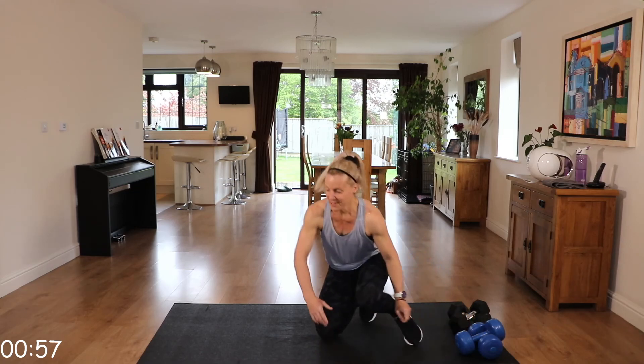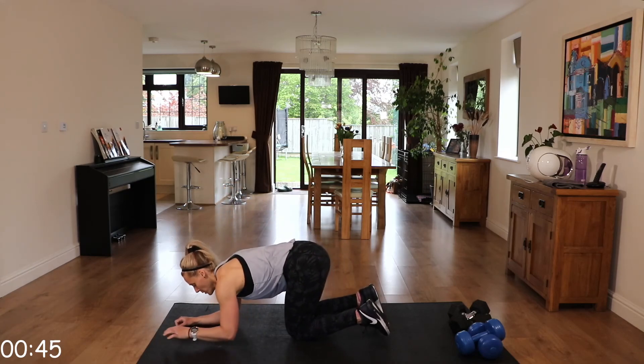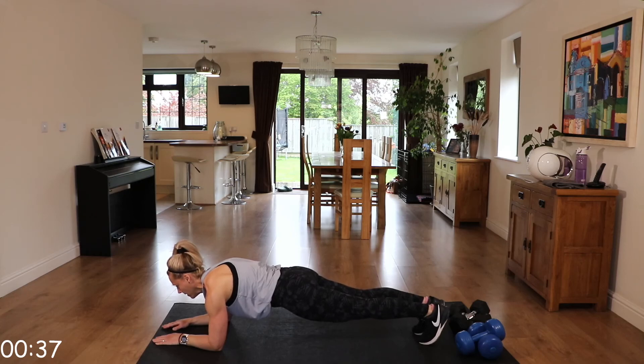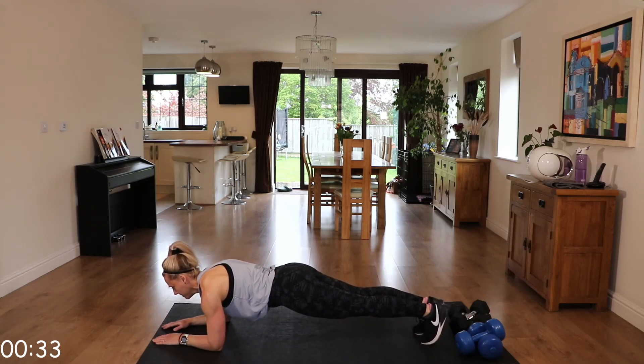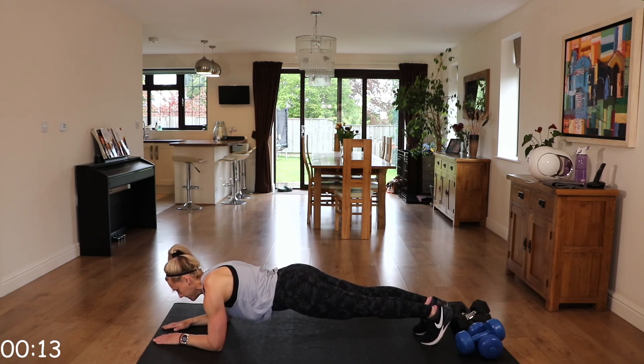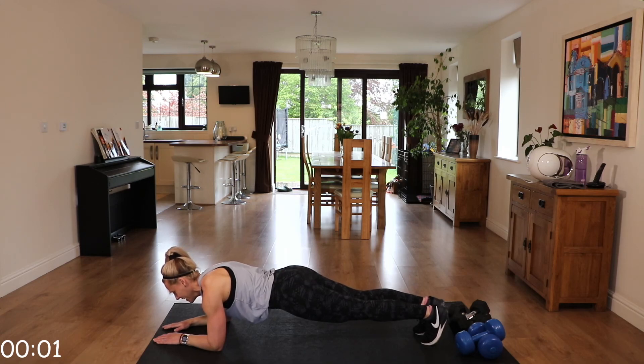Let's go to our plank to finish. We're going to finish strong — last 40 seconds in that plank position. Either on those knees or up on those toes. Just make sure that back is nice and straight and that neck is neutral. Elbows under those shoulders. Bottom isn't up here, and it's not low either — you don't have a dip in that back. Push through it.